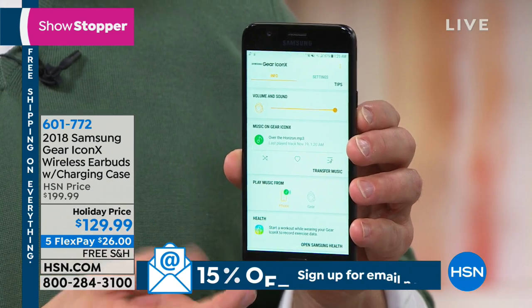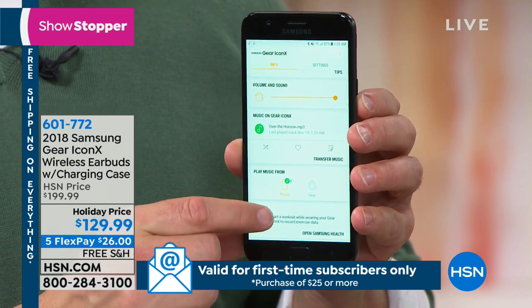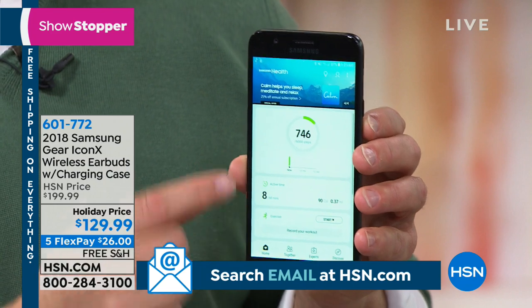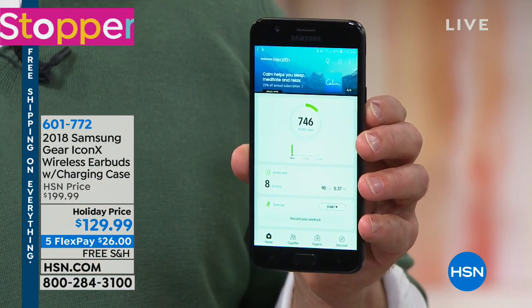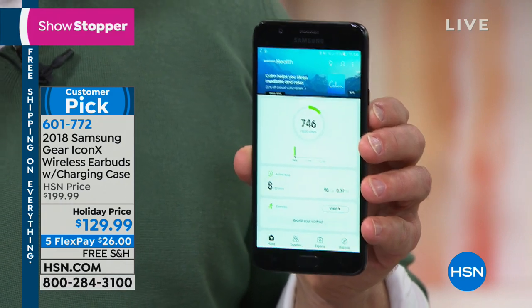How do you get music onto your earbud? You just drag and drop. And look — there's a Samsung Health app. I've done 746 steps today. How did I track that? Because I'm wearing the earbud. I'm wearing the earpiece that I also take telephone calls on.